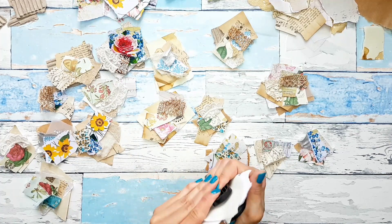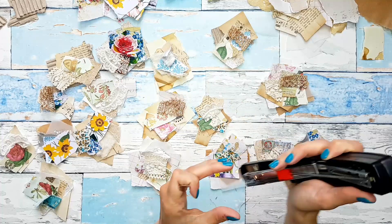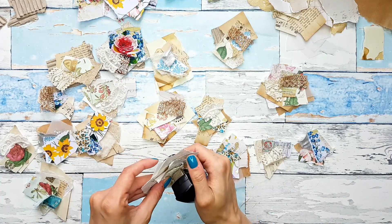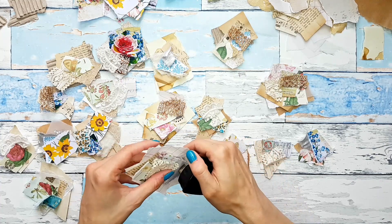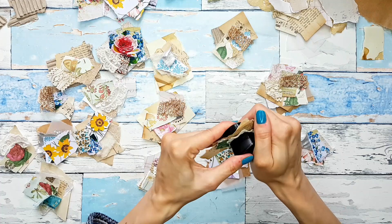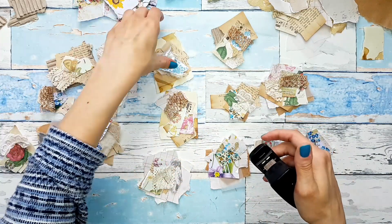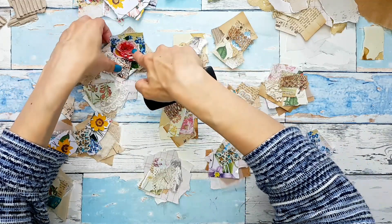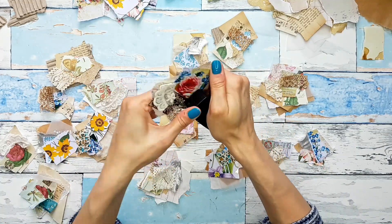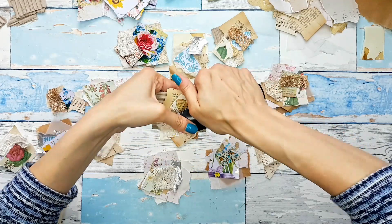Just so versatile! Such a simple and quick project, and we're able to use so many scraps. That's always something I look for in a project — quick, easy, fun, and using a lot of scraps. And if you don't like to sew and you don't want to staple, then you can just glue all those pieces with your glue stick or wet glue onto the base, and it's going to be great as well.